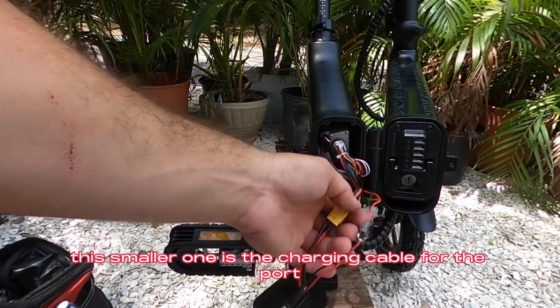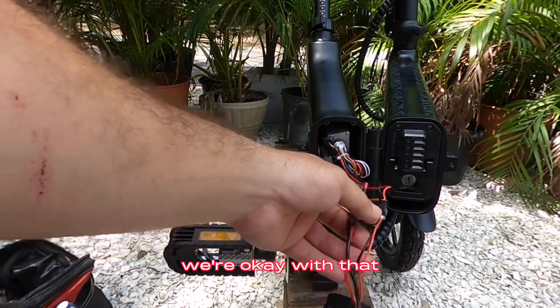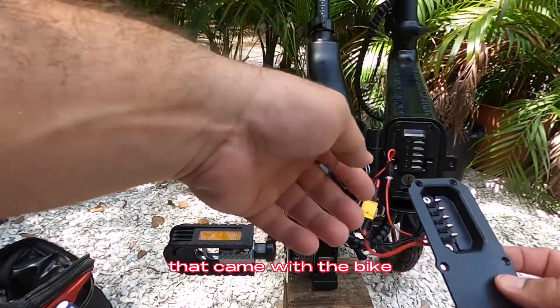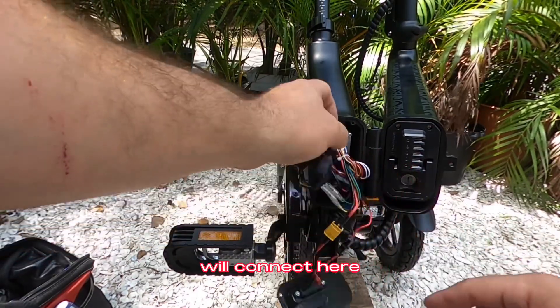This smaller one is the charging cable for the port that's on the side of the frame of the bike, so we're okay with that. What it will end up doing is charging only the frame battery that came with the bike, and then the dual battery discharge balancer will connect here.